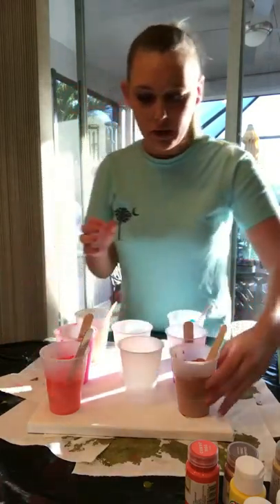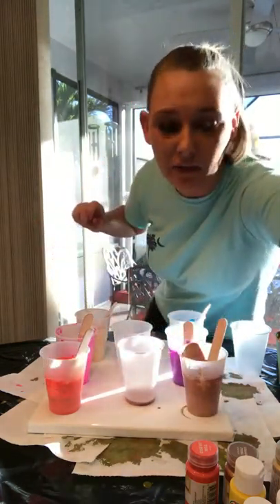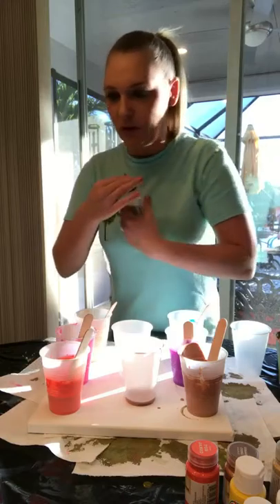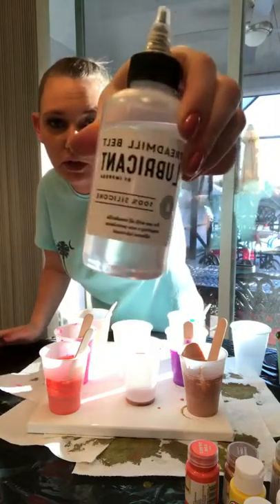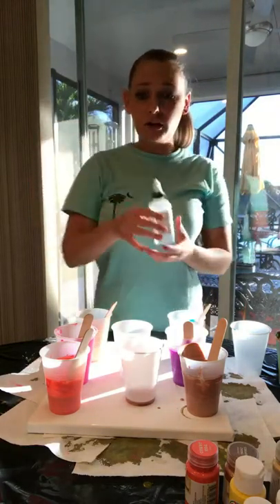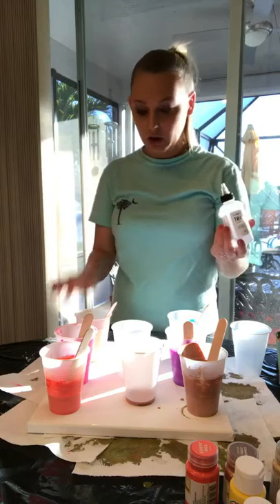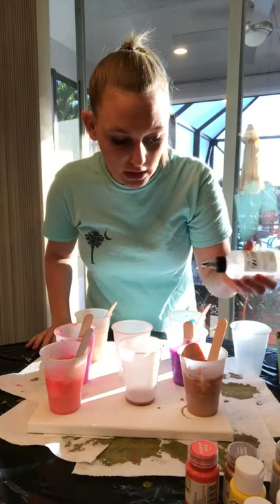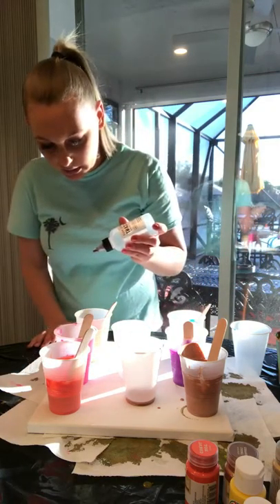I'm going to start with copper. I forgot to mix in silicone, but you don't have to have silicone in every color — it doesn't matter. This is my silicone — I got it on Amazon. You want 100% silicone. Treadmill belt lubricant — there's one in a green and black and white label, and then there's also this one. You don't want too much silicone. The more silicone you use, I believe, the bigger the cells you get. Some people do two or three drops — I'm eyeballing it. I'll do a little bit in some and more in others.